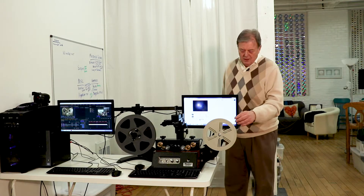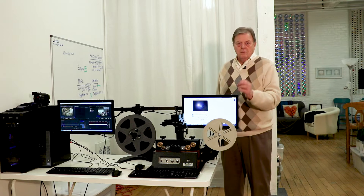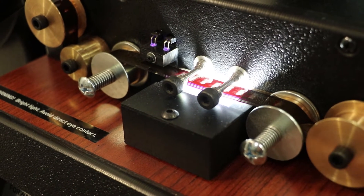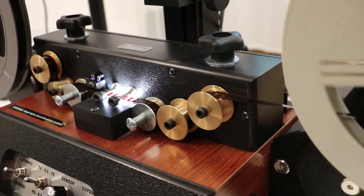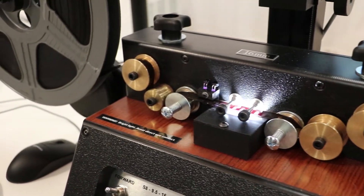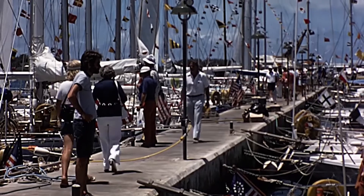One of the important parts of this particular piece of equipment is that it doesn't use the sprockets. With a sprocketless system, the film is gently moved through the rollers, and at no time are we actually pinching the film itself. This piece of equipment has made a huge difference to the quality of capturing old 8mm and 16mm film.